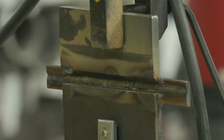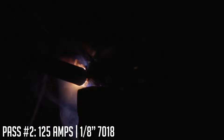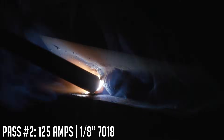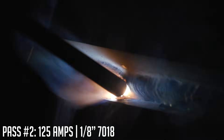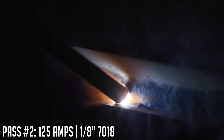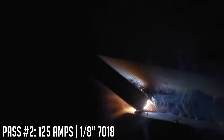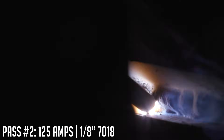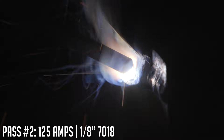Pass number two is going to be fairly simple. I'm going to start on the run-on tab just like any other time, but now I'm going to treat this just like a fillet weld because that's exactly what it is. I'm going to lay 50% of this second pass on that 90-degree edge, and the other 50% will tie into the root pass. I'm going to point in there at roughly a 45-degree angle — just a slow, steady pull. I just want to make sure I don't come too far out to the edge; I want to stay about an eighth inch below so when I go to do the cap passes I have material to stack onto. Utilize that run-off tab, because the ends are where people usually screw up — they have underfill because they don't use those tabs adequately.